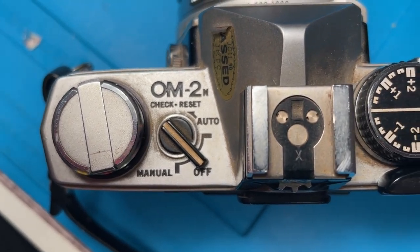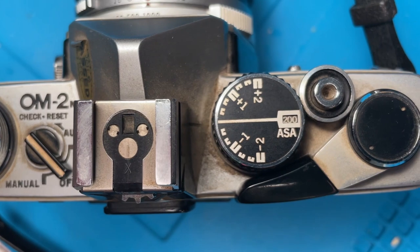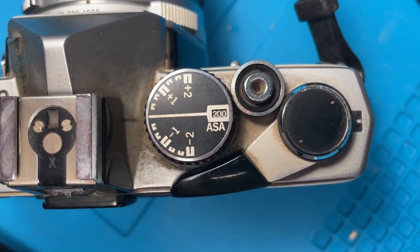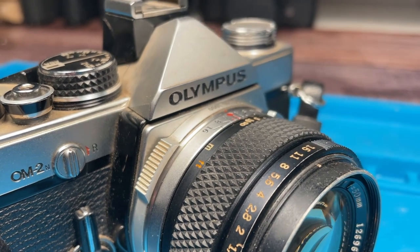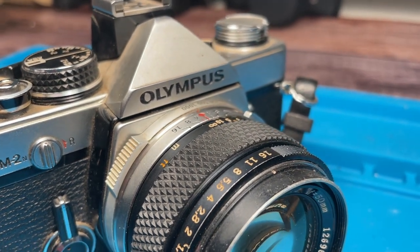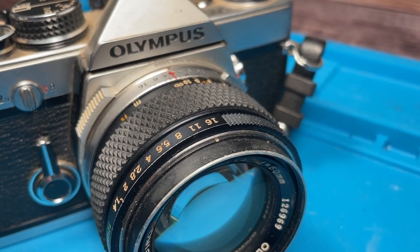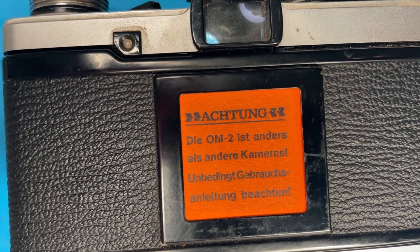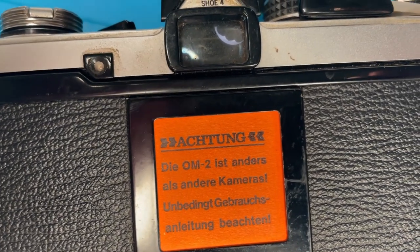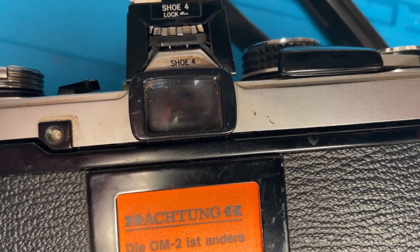In this video I will go through my cleaning and adjusting process to make the camera usable again. The camera seems to be in good working condition, which is often the case with more modern electrical metering and exposure control systems like here in the OM-2N. So in terms of CLA there is a lot of cleaning, no lubrication and a little bit of adjusting or replacing of the light seals necessary. Let's get into it.